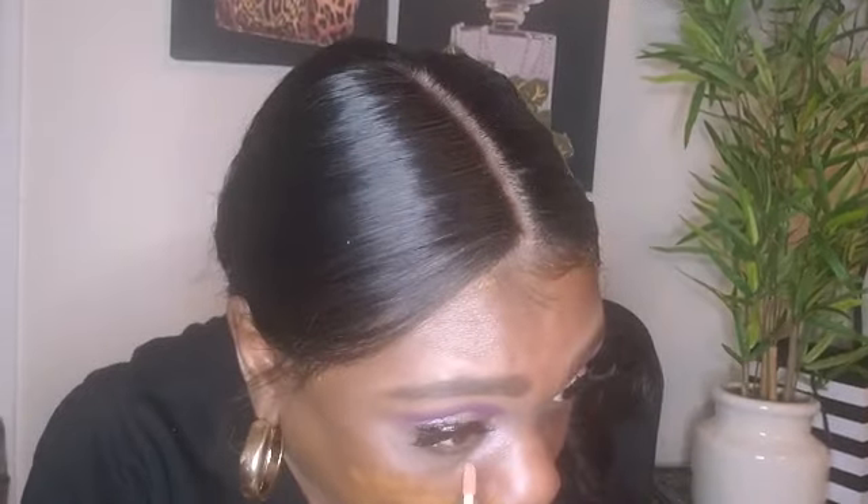I didn't correct under my eyes yet, but I still got time — hold tight. I want to correct under my eyes with my LA Colors corrector, so hold tight. I'm going to my mirror right here. They say Huda Beauty is full coverage, so I'll put a little of that on and stipple it out.